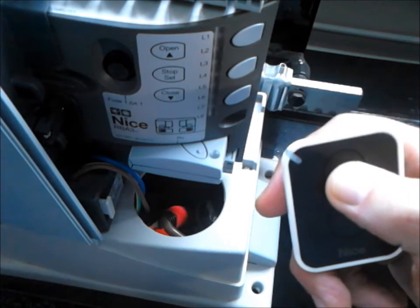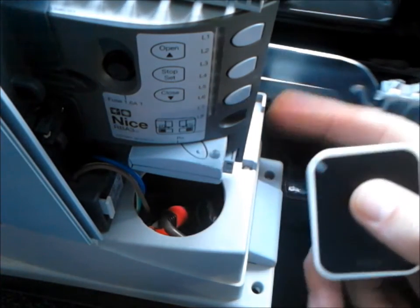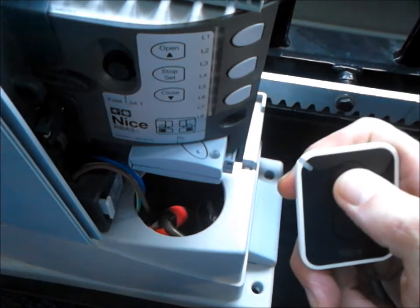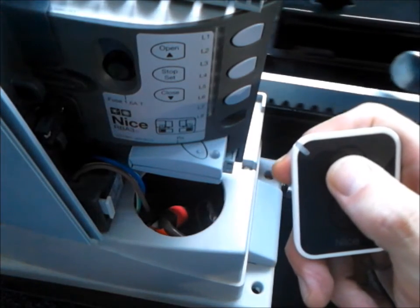As we can see, this remote works. Notice the movement in the gate here. We now want to delete this remote control and reset the system.